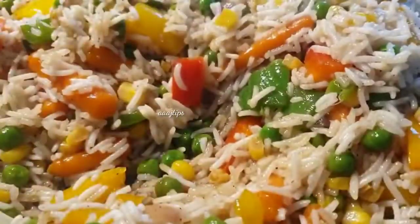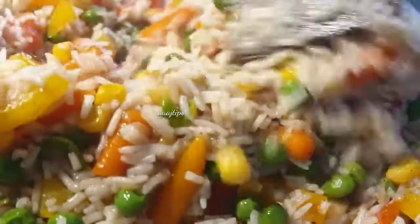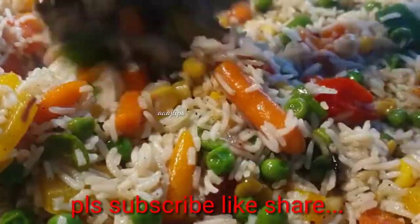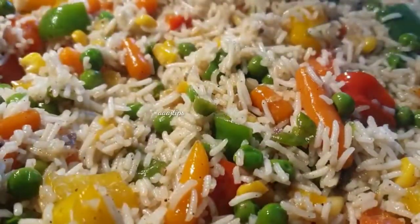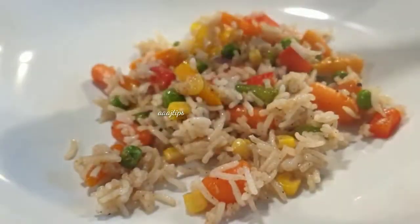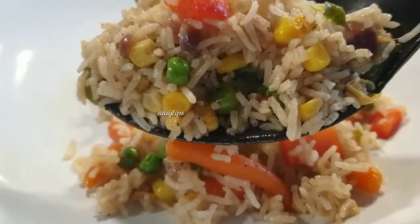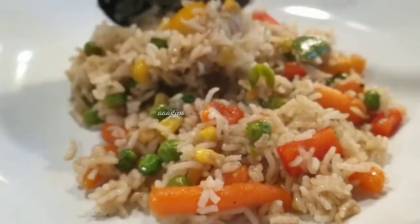We will set the vegetables together. I will share the recipe — it is a simple recipe. This is the simple recipe.